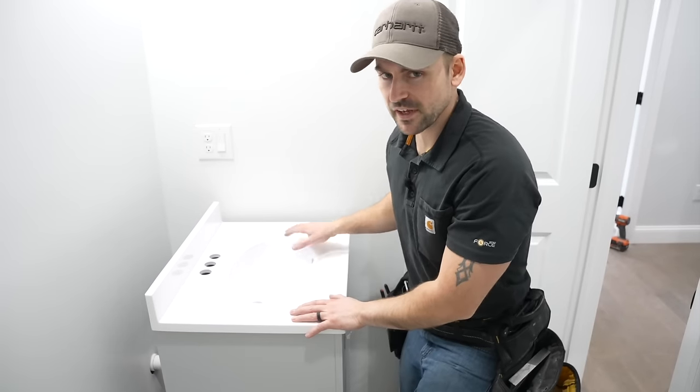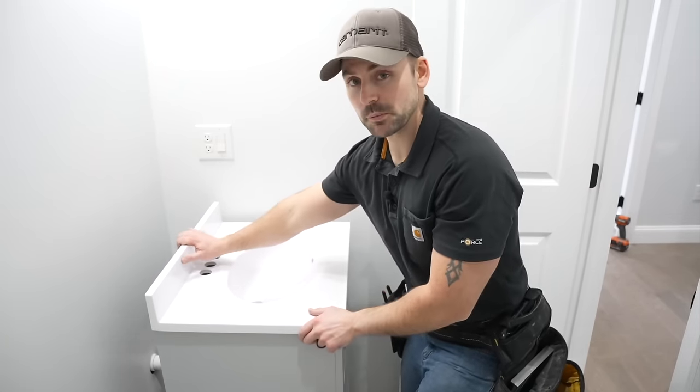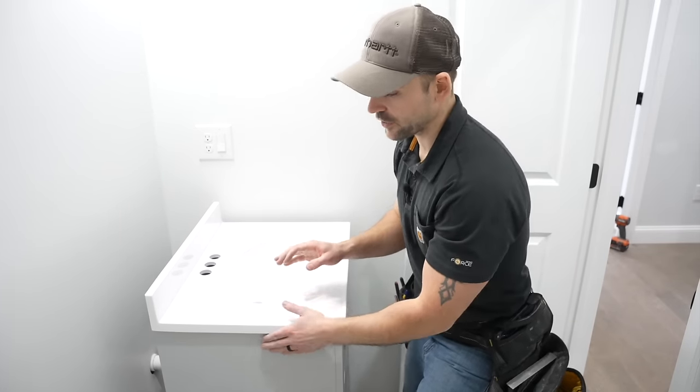The first step to installing the sink is installing the vanity. The vanity is what holds the sink, so I'm going to remove this sink top and then install the vanity. If you're installing a bathroom sink in a house that already has the water turned on, be sure to turn the water off to that bathroom before installing the sink.